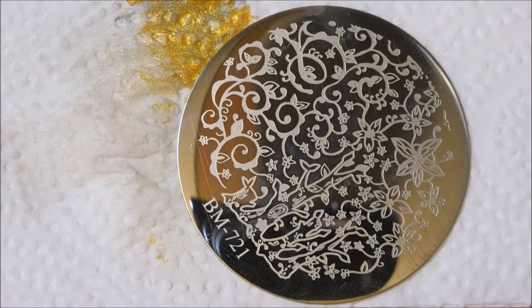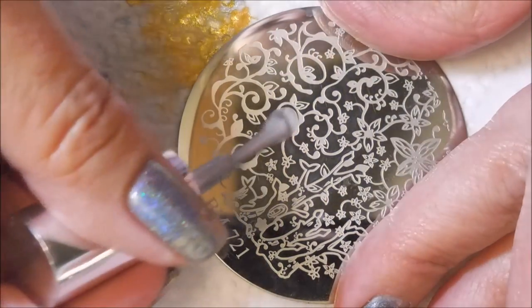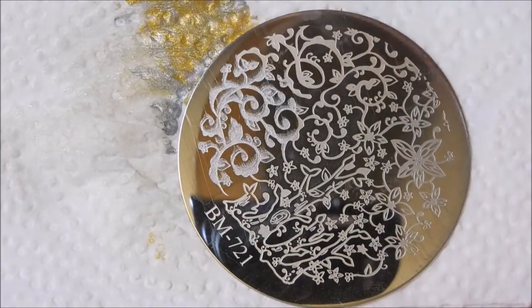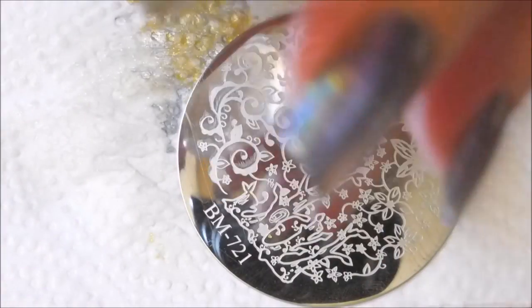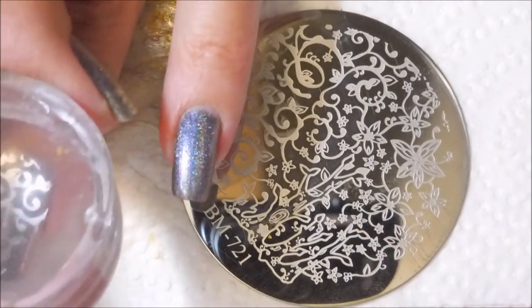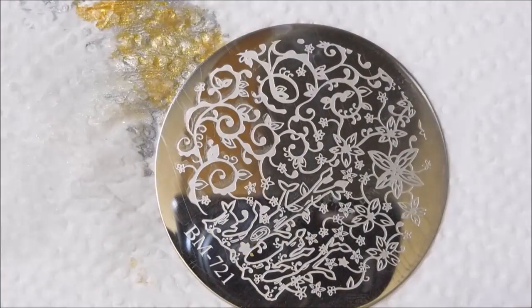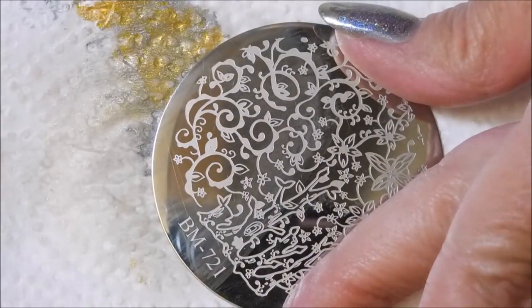This is going to be for my accent finger on my ring finger, and I'm going to do the same layering process just using a different image — a full image. Got the silver on there, did a little bit of cleanup, and then do it again with the gold.